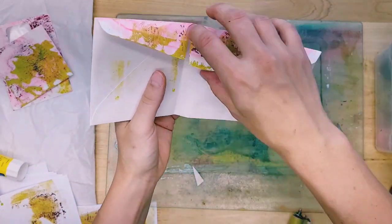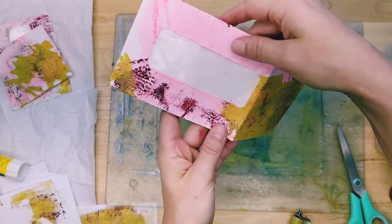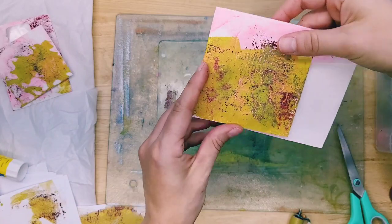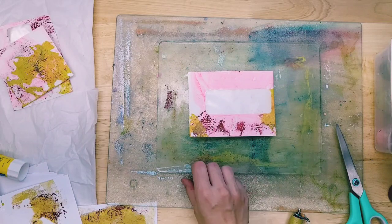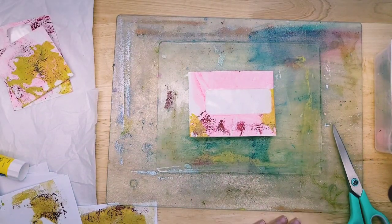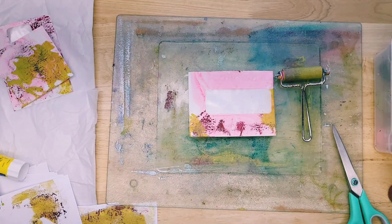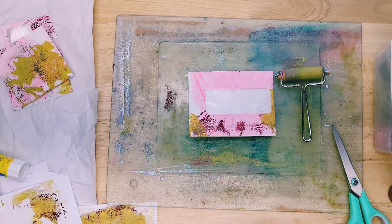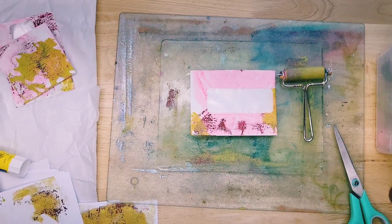I can lift this flap and stick a journal card or something beautiful inside there that will show through, and then I'll have a page, page, and page. I hope this gave you inspiration to maybe play with a gel plate. Please check out Geri's video as well because she is using different supplies and doing different techniques, and we're going to have a lot of fun sharing inspiration with you together. Thank you so much for watching, and I'll see all of you next time.